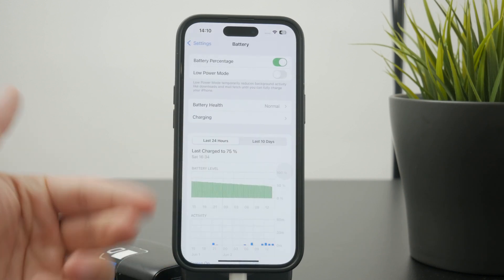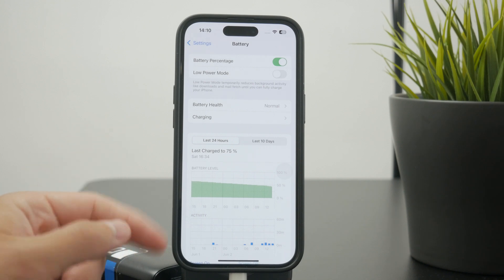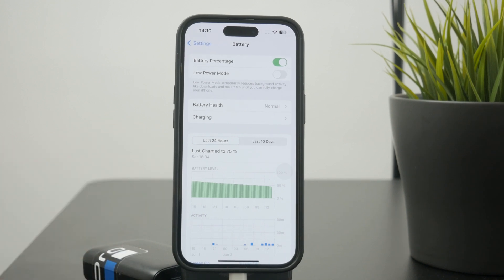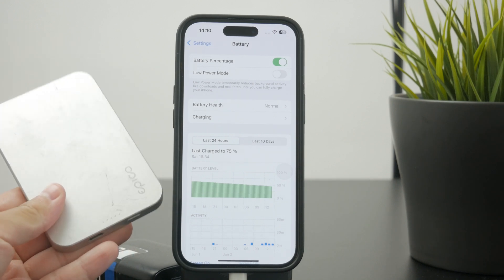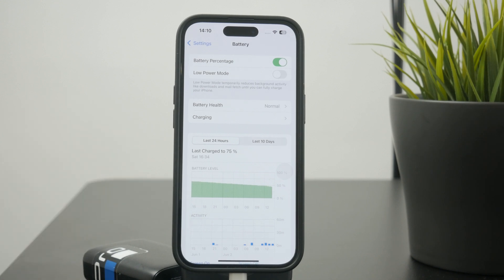Obviously, you would have to do it for a really long period of time, so it's not dangerous if you do it once in a while. But generally speaking, wireless chargers are less safe for the battery than using a proper cable with a proper accessory.